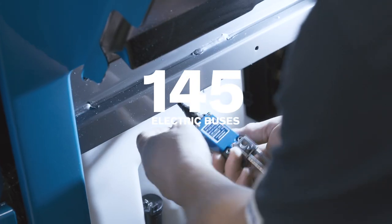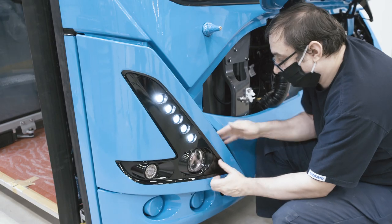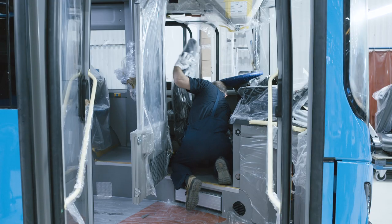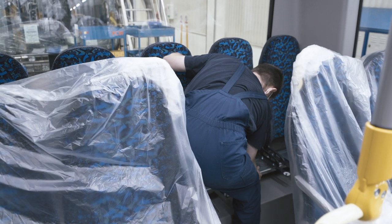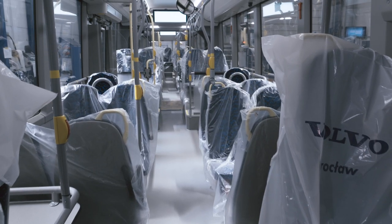This bus is one of the 145 buses that will operate on the streets of Gothenburg, Sweden — the largest single delivery of electric buses in northern Europe. Now the time has come to put the interior in place. The location of the batteries on the roof allows for a smarter interior layout, with a low floor throughout the bus and better accessibility for all passengers.